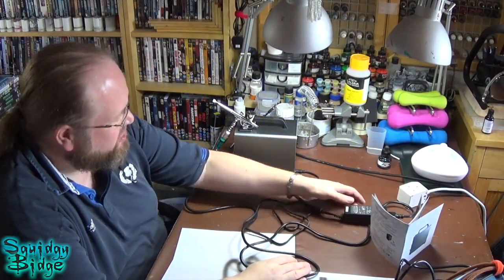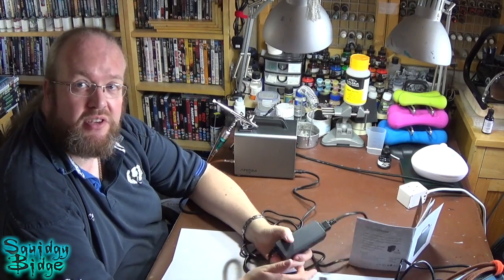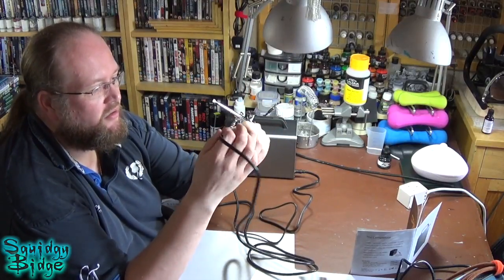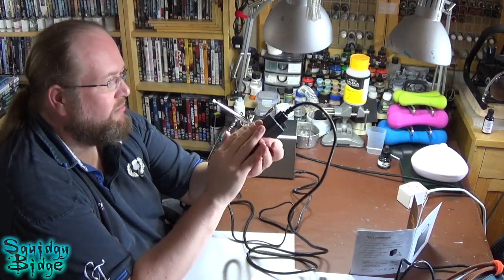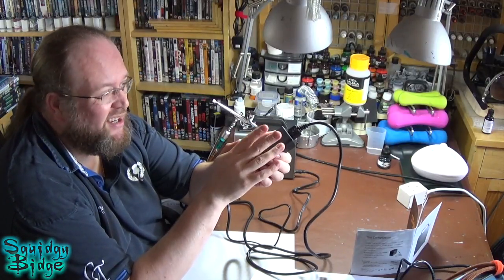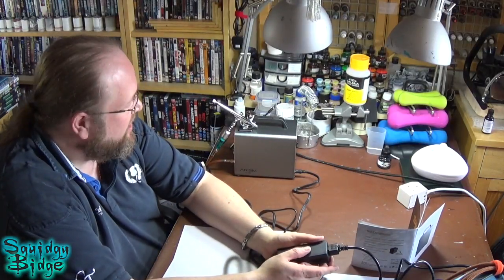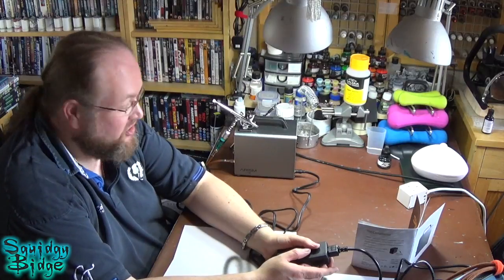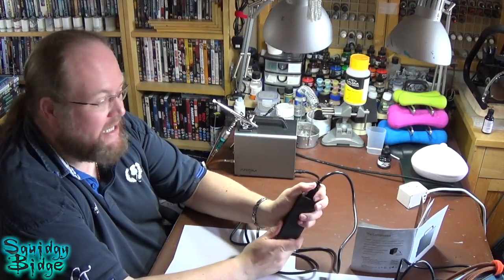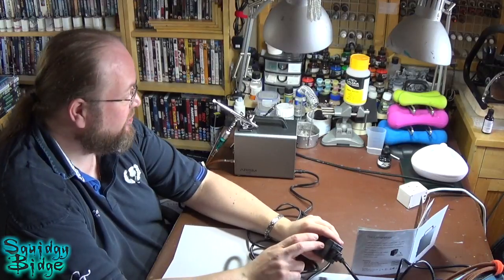Another feature you may be interested in: cable length. It comes with a really nice long 3-metre power cable. The power cable comes in two bits which breaks down at the transformer. Something interesting about this is it apparently takes less power drain than many comparable compressors of this size and power rating. So it's going to save you money on energy as well if you're using it a lot, which I like because I'm a little bit green-minded.